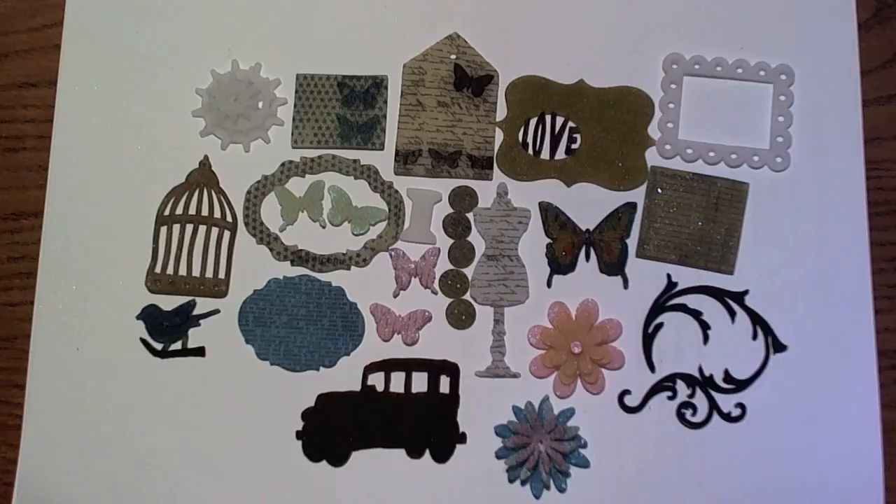Hi guys, Larissa here! I am so excited to show you this fabulous shrink plastic technique using all of your Sizzix dies. I have been playing around with this shrink plastic all day and I just can't get over how fabulous this stuff is — I haven't ever really played around with it, so this was really my first time.